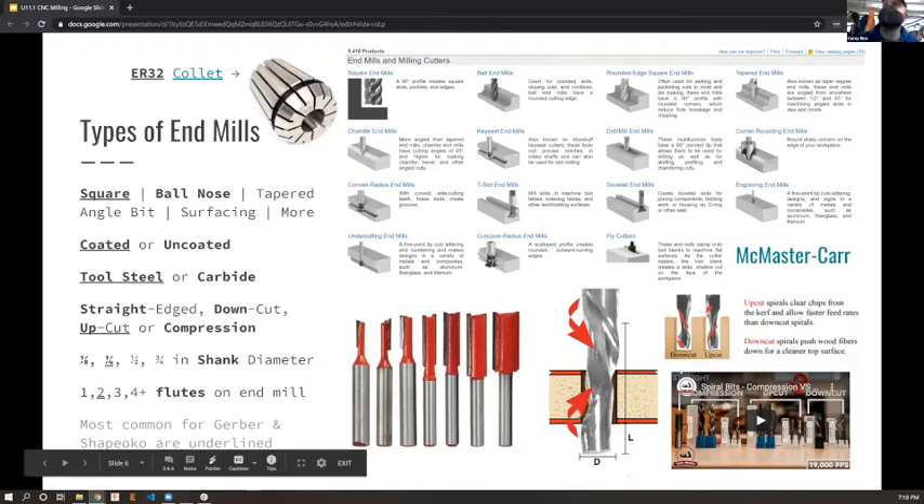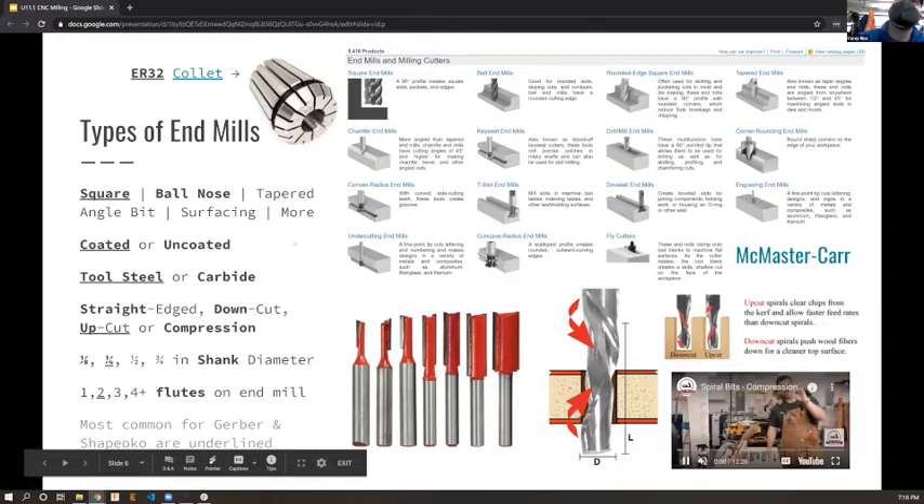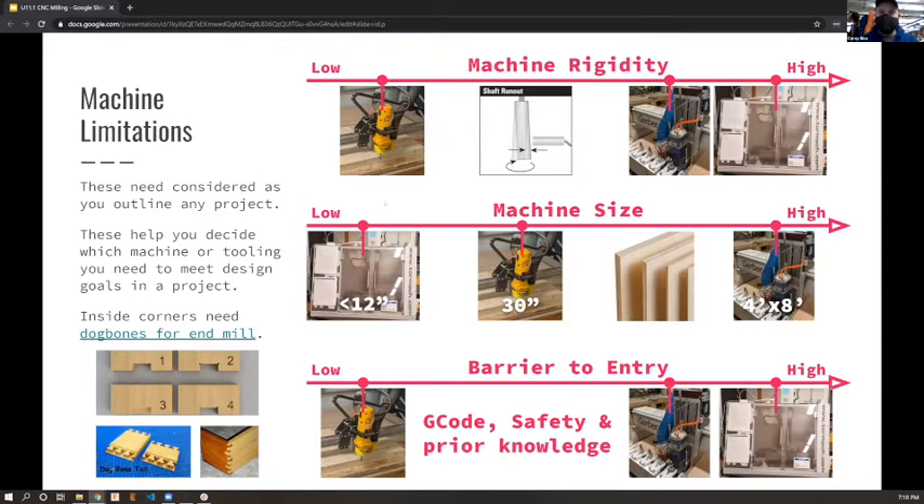We have several CNC machines at MakeHaven. Three fall into the same category: the Shapeoko - which just got fixed today with a brand new motor - the Gerber, and the Tormach. On machine rigidity, they essentially line up in that order. The Shapeoko is a wonderful hobby machine, really good for face engraving, but it has the lowest rigidity, so you get more spindle runout.